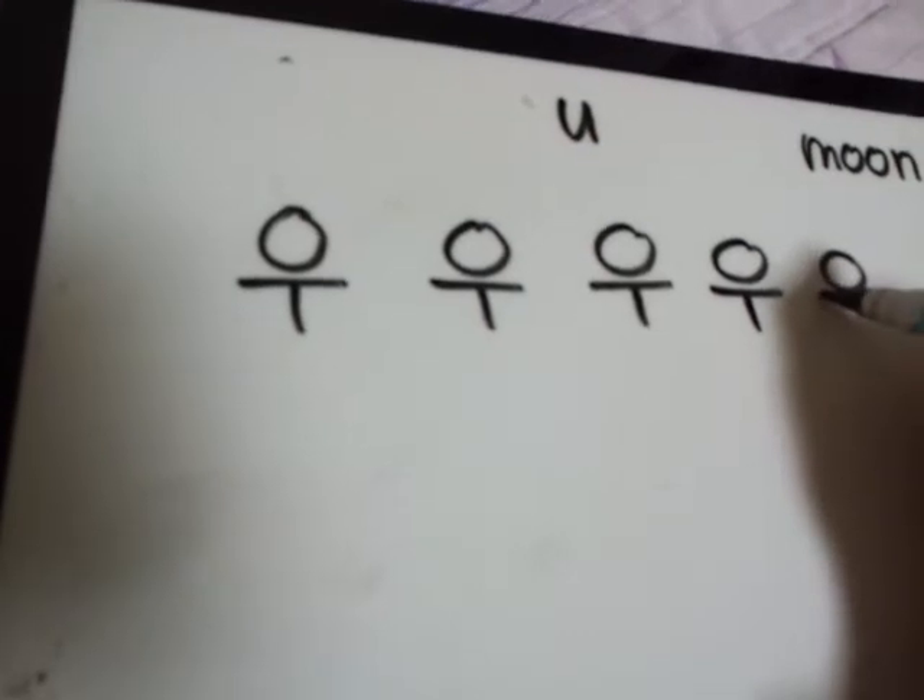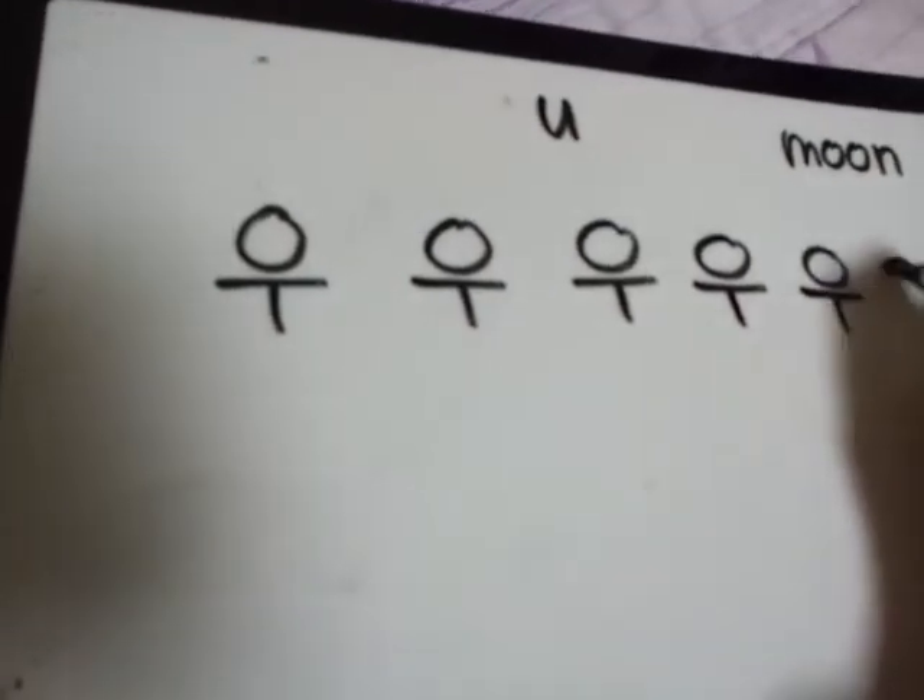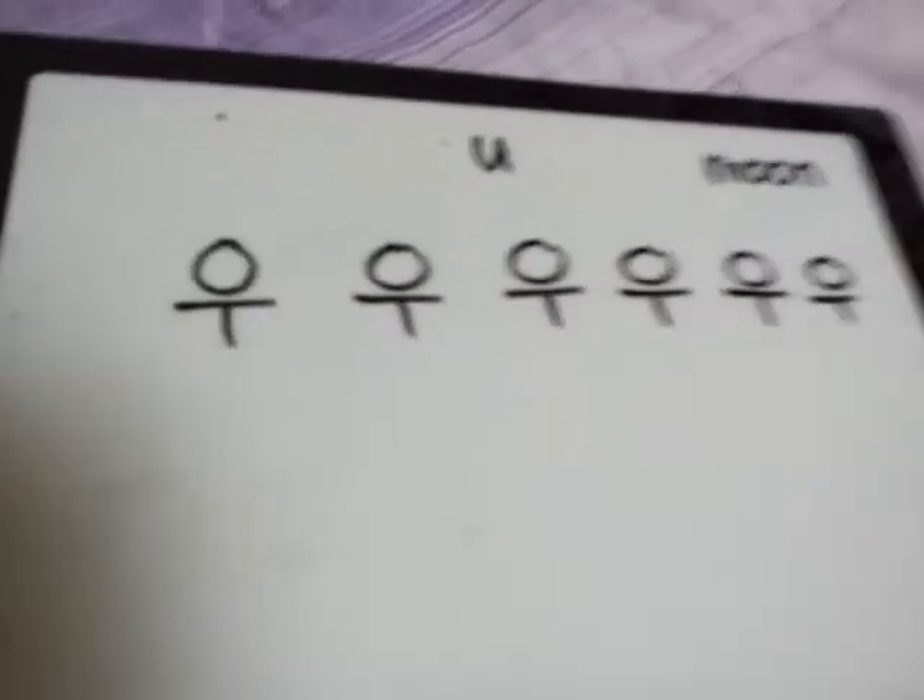Don't be confused with this vowel. All right, then we're done.